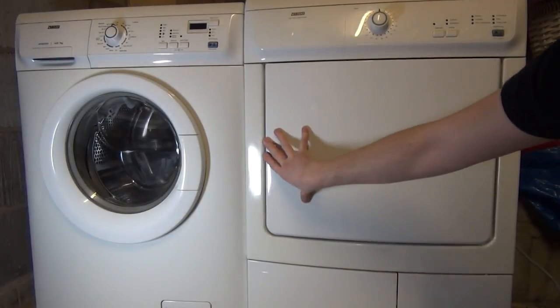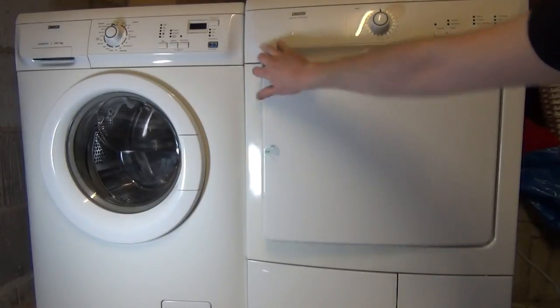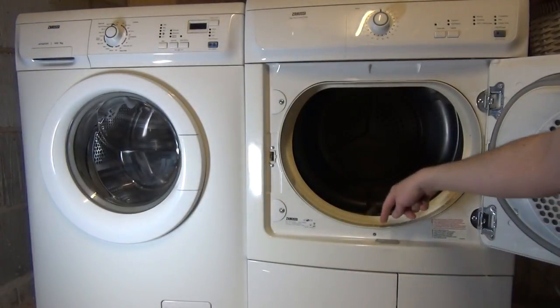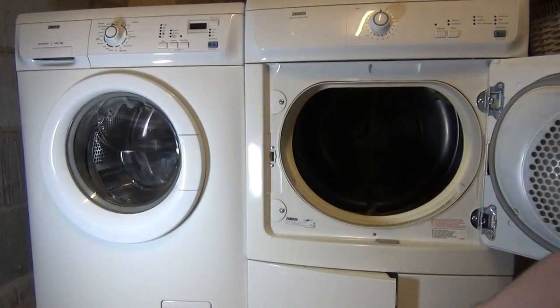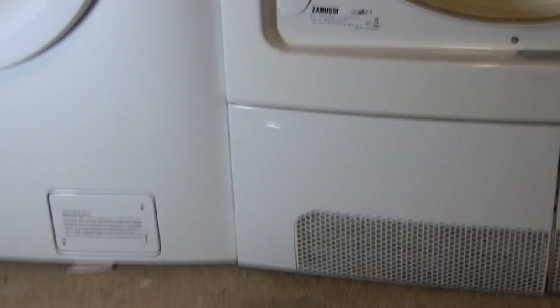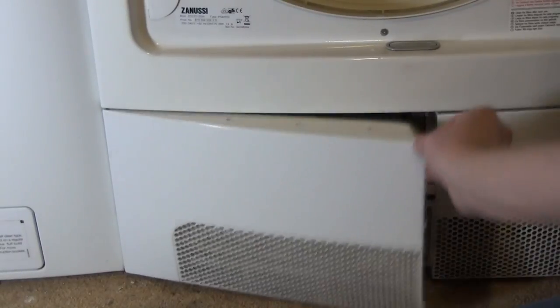To get to it, on this model at least, you have to open the door. There's a grey button here — push down and the door should release. If you have trouble opening the door and it catches, just get your fingers and pull.